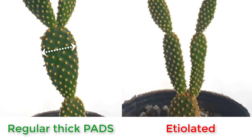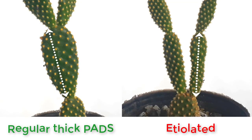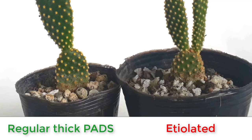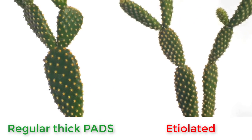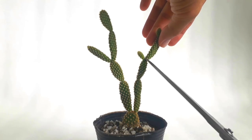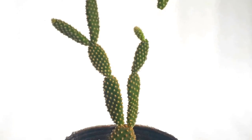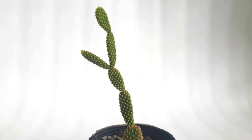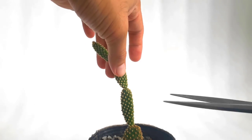Being etiolated means instead of growing thick pads, it grows thin, long, and sometimes toothpick-like segments. This is due to lack of sun. We will find out if an etiolated segment can get fat and resemble pads or not, and we will also find out how to grow thick new pads. Take a look at this sample — etiolated bunny ears have grown thin segments, which is a common problem. The segments are very thin in proportion to their height.